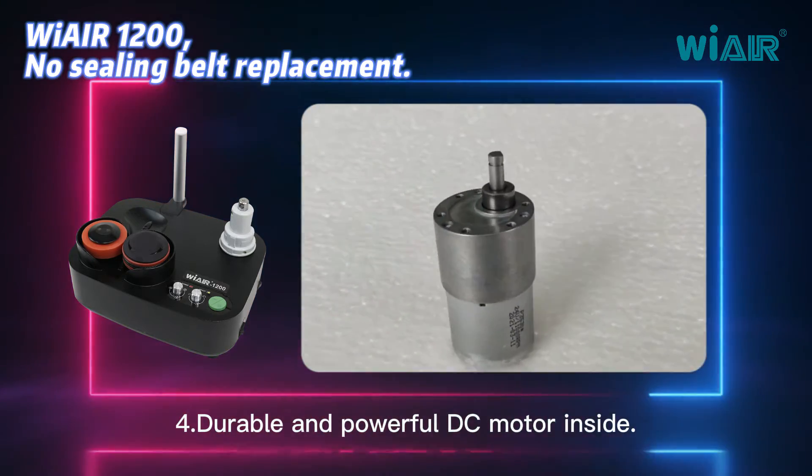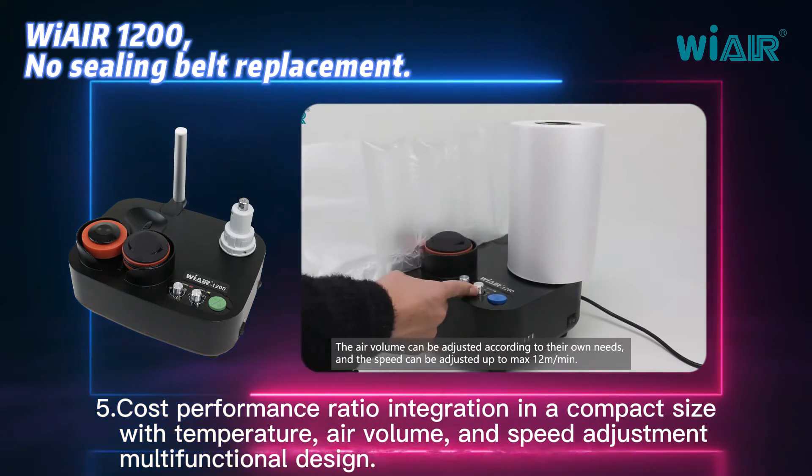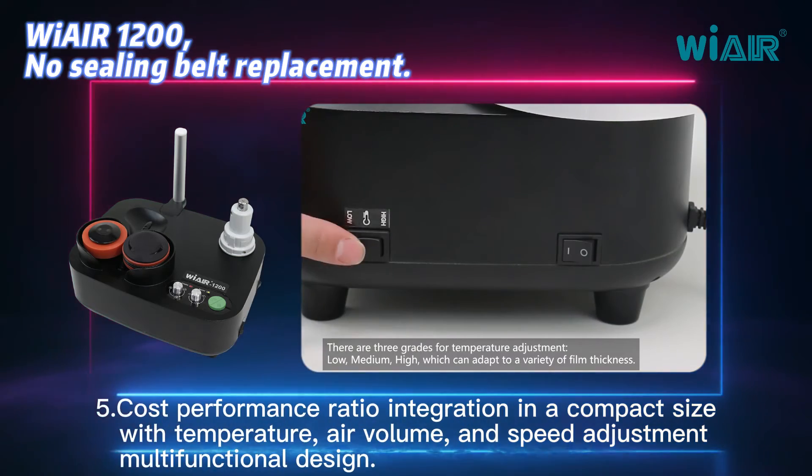Feature 4: durable and powerful DC motor inside. Feature 5: cost performance ratio integration in a compact size with temperature, air volume, and speed adjustment — multifunctional design.